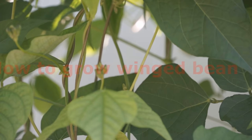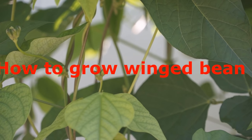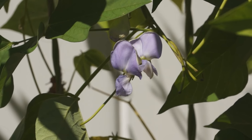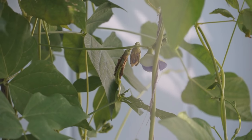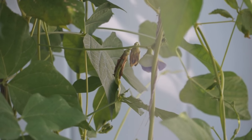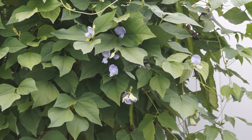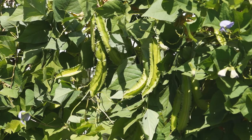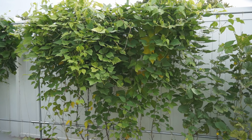Winged bean prefers warm weather and cannot resist cold temperature. The best growing temperature is 68 to 78 degrees. Temperatures lower than 59 degrees or higher than 95 degrees — it will not grow well. In warm areas, winged bean can be grown as a perennial, while in cold areas as an annual.